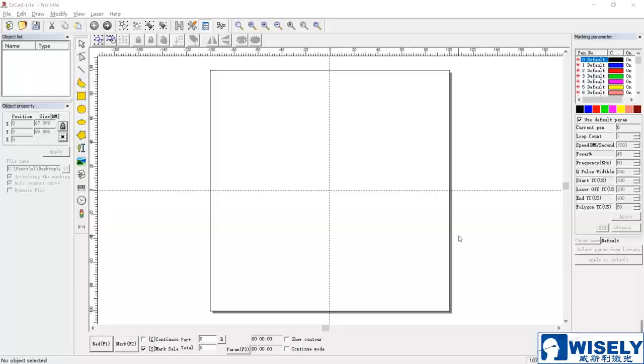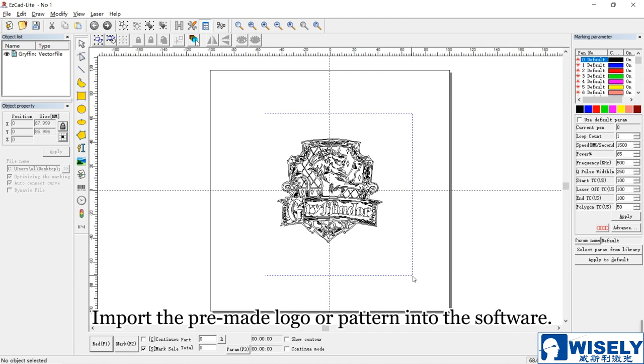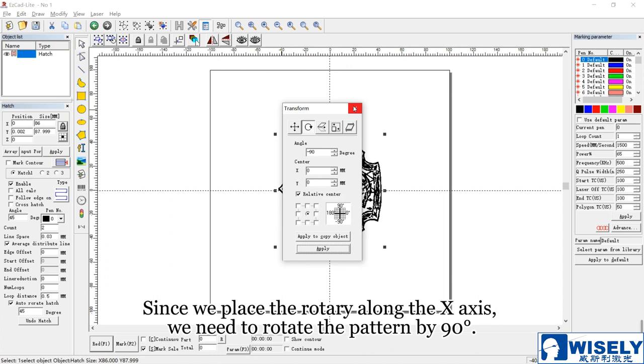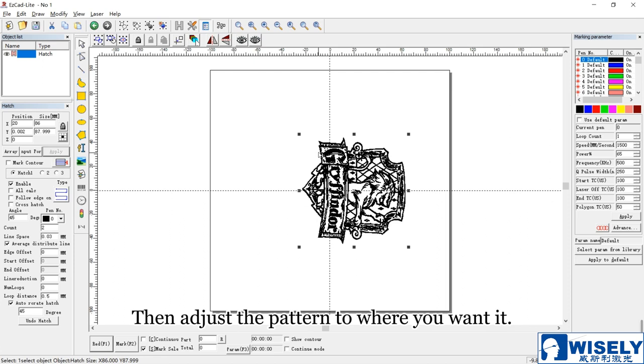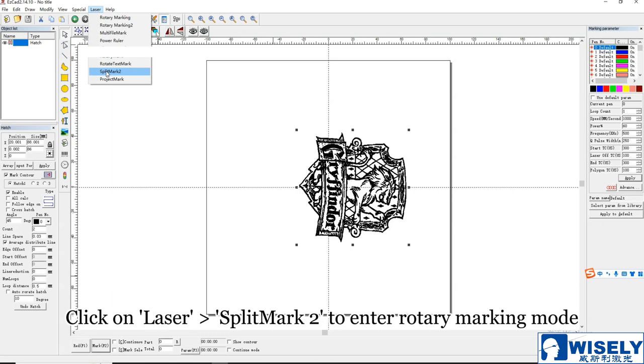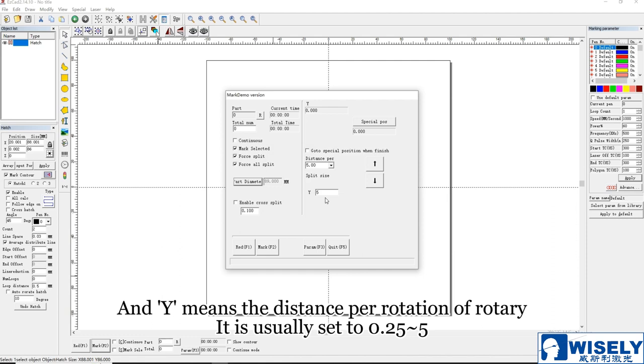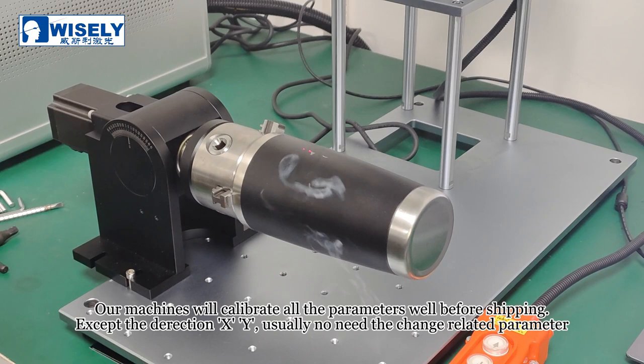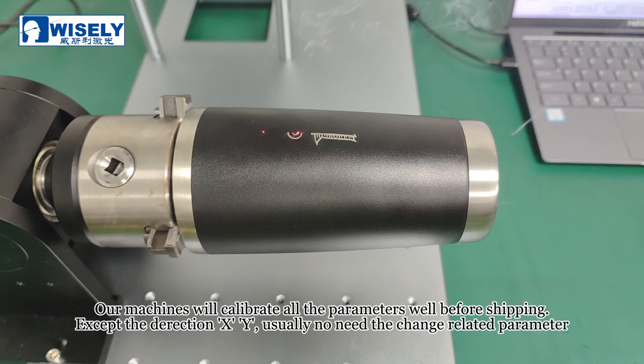Step 4: settings in the software. Import the pre-made logo or pattern into the software. Select it and modify the hatch setting and the parameter setting. Since we place the rotary along the X-axis, we need to rotate the pattern by 90 degrees. Then adjust the pattern to where you want it. Click on Laser Split Mark II to enter rotary marking mode. Enter the measured cup diameter in part diameter, and Y means the distance per rotation of the rotary. Click Red to preview the marking area, then press ESC on the keyboard. Click Mark to start engraving. Our machines will calibrate all the parameters well before marking, except the direction X and Y — usually no need to change related parameters.